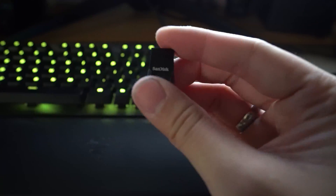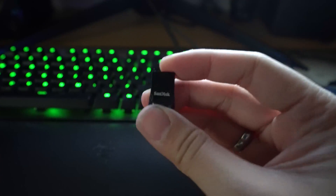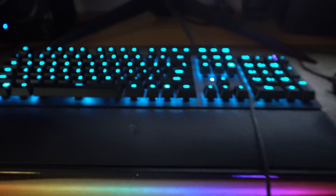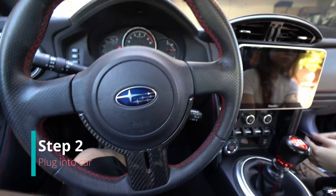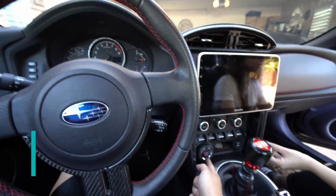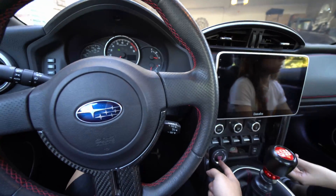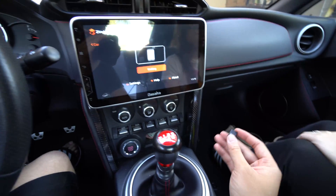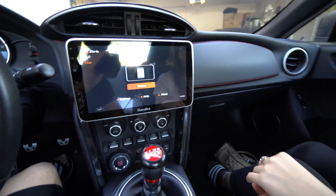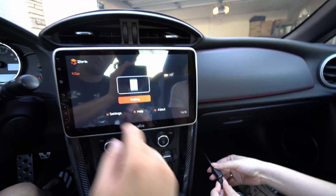Get that USB and we're going to plug this USB into the Android head unit. We are in the car, let's leave our doors closed, turn on the car — we can just have it on accessories. Go ahead and plug that USB in; we have a yellow USB on the side.